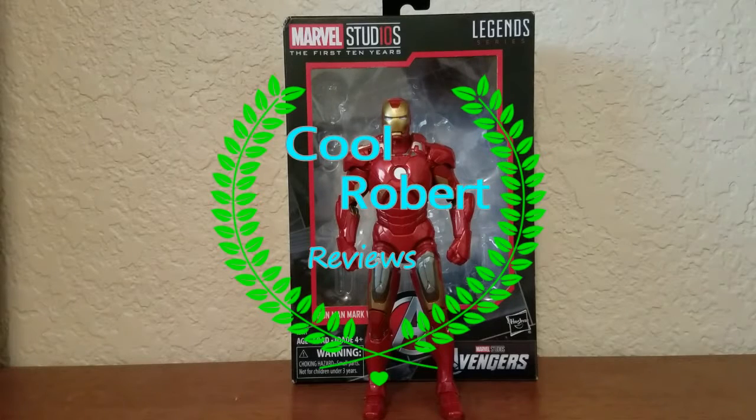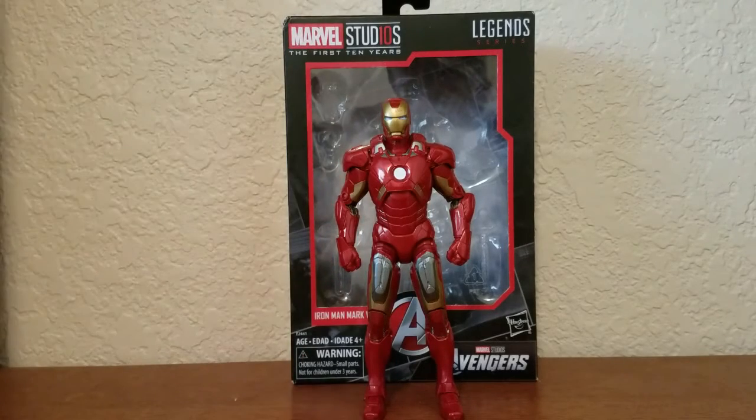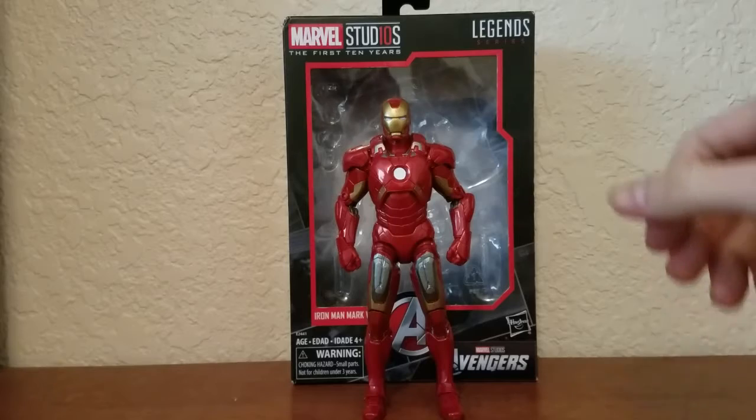Hello ladies and gentlemen, Cool Roberts here with another review. Today we are reviewing the Marvel Legends — not studio series — the first ten years Iron Man from the Avengers movie. But I guess you can call it studio series since it's similar to what the Studio series Transformers has going on.